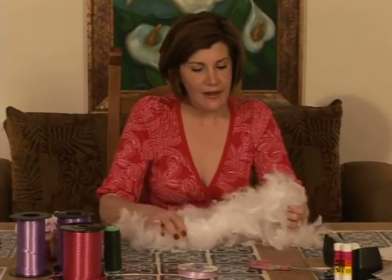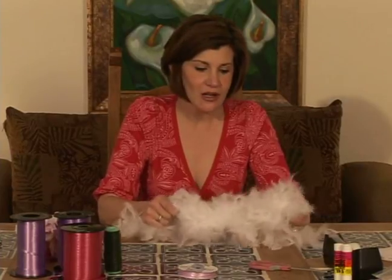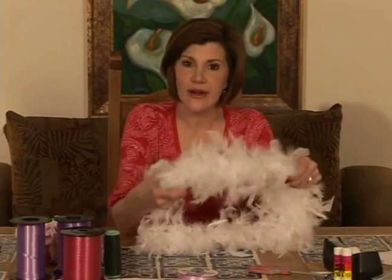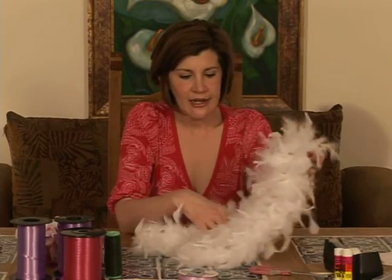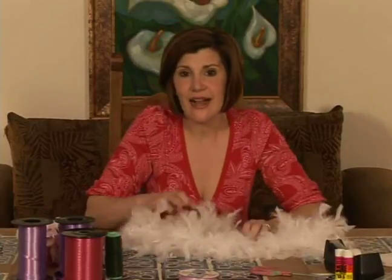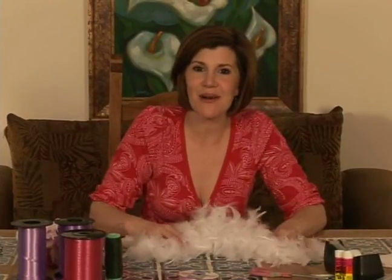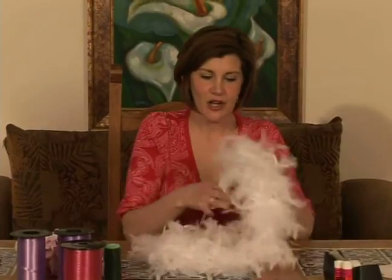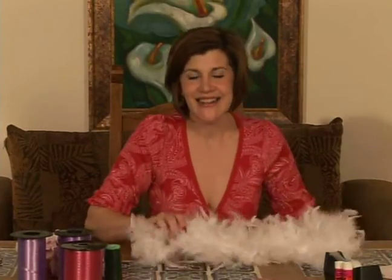So what's right for our party boa that we're going to be doing today? I've decided on a turkey feather boa, and this is a 40 gram. The reason why I decided that was because I wanted a little more movement, so I wanted it to be lighter. Also, it's warm outside — we live in California — and we do parties all over. Depending on the time of year, a lot of times weddings are in the spring and the heavier boas are very heavy, like wearing a comforter around your neck, so you want to go with something lighter if it is warmer outside.